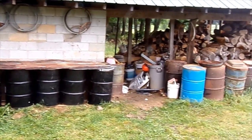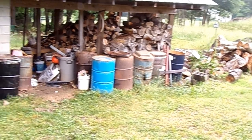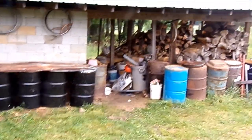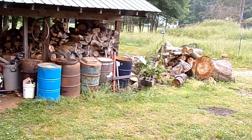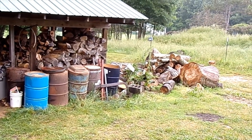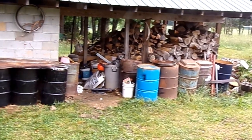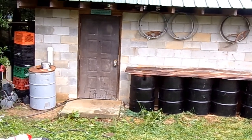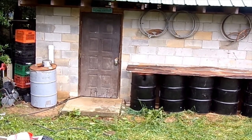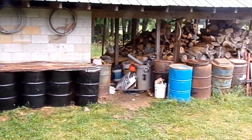Major improvement! Got all the barrels straightened up and all the junk cleaned off. Now we've got to clean up inside this area. We're going to split the wood this weekend so that whole mess will be cleaned up for the summer. There's nothing worse than splitting wood in the summer - that's when all the ants are going to bite you. I'd say that's a big improvement.